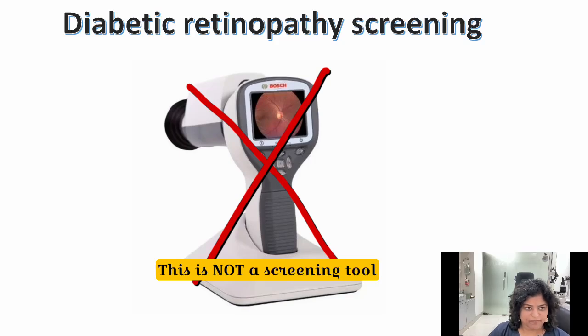This is Dr. Anina Abraham from Advanced Retina Care Hyderabad. Today we're going to discuss diabetic retinopathy screening.